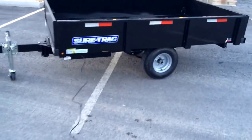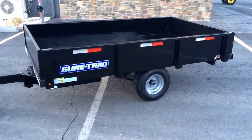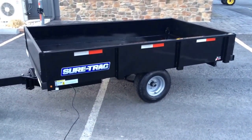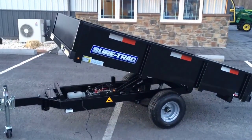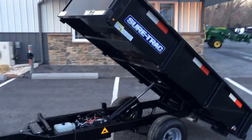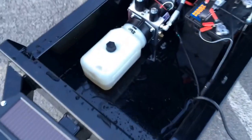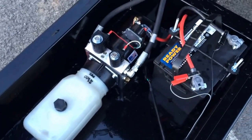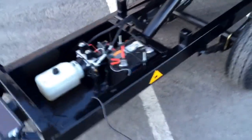The trailer has radial tires and the Short Track powder coat paint finish. It's power up, power down, with a battery and a pump for the hydraulic dump system.